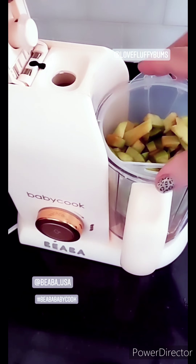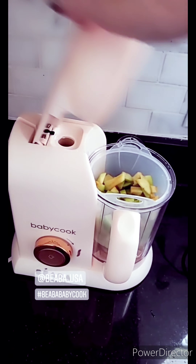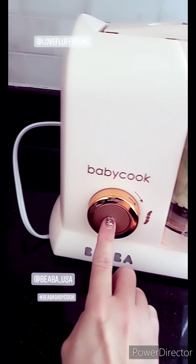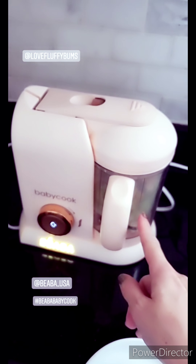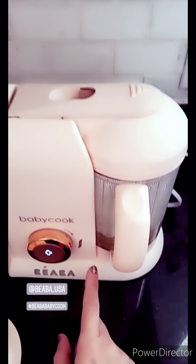Whatever you want to cook - this is the apples. There is a double lock, so make sure that you press it and make sure it's all locked. Then you just turn it on and press this for steam. Now we're going to steam the apples for 20 minutes and after 20 minutes I'll come back and show you what we're going to do next.